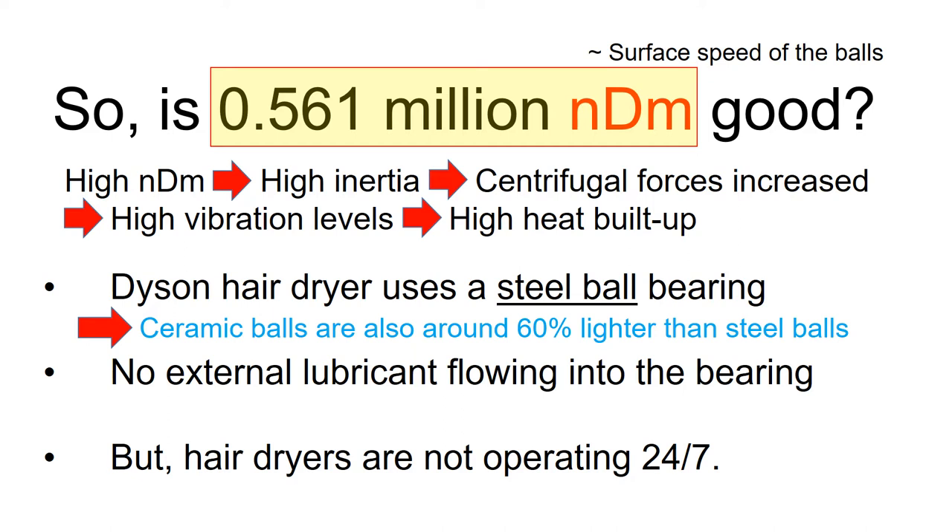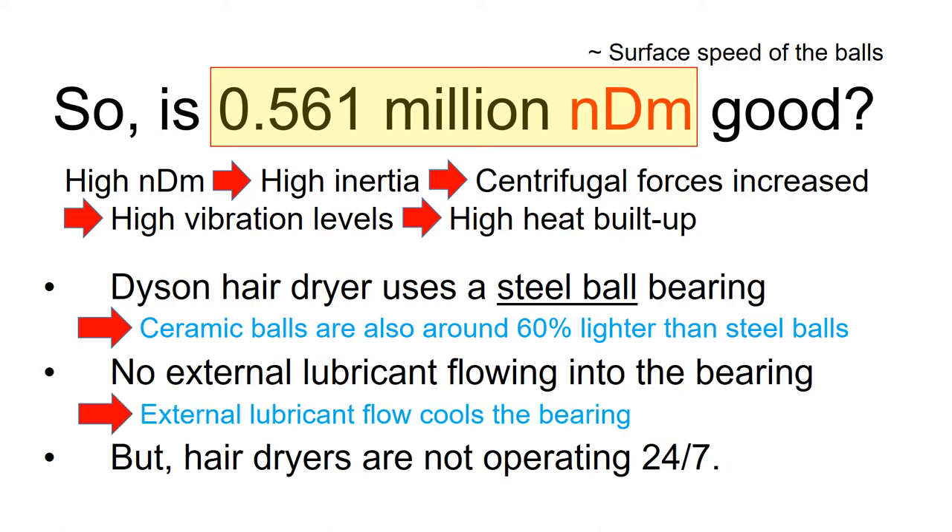Also, the ceramic thermal expansion coefficient is smaller than steel, which induces less stress on the bearing races. For certain applications like industrial compressors, an external lubricant is pumped into the bearing for lubrication, which helps prevent excessive heat buildup and therefore enables longer bearing life. However, external lubrication is not practical for hairdryers or consumer electronics, so the maximum bearing NDM for consumer electronics tends to be lower than for industrial compressors.